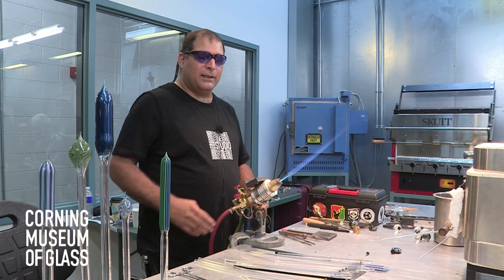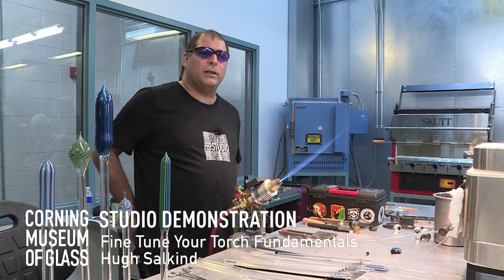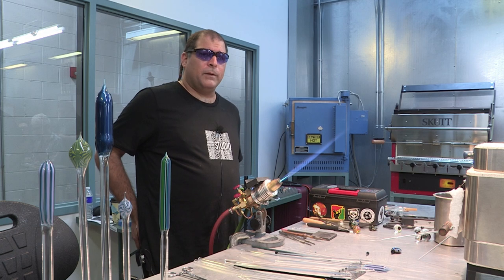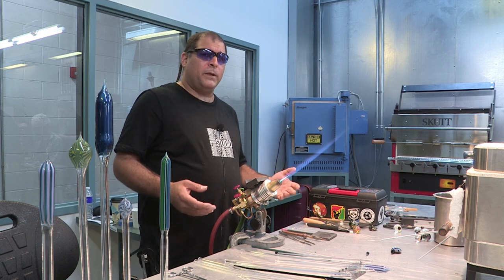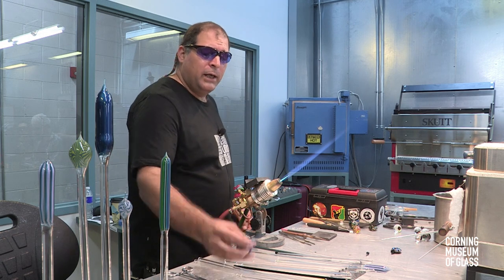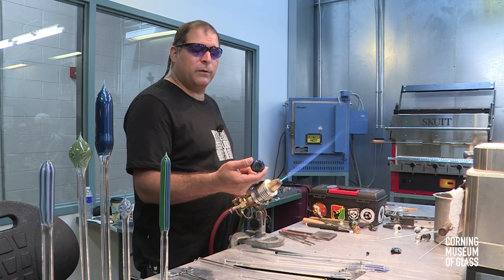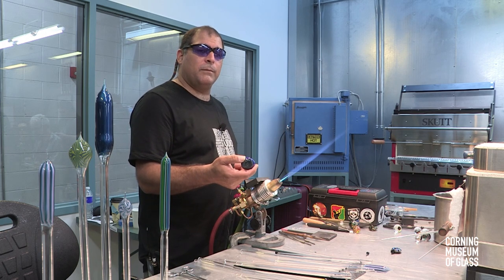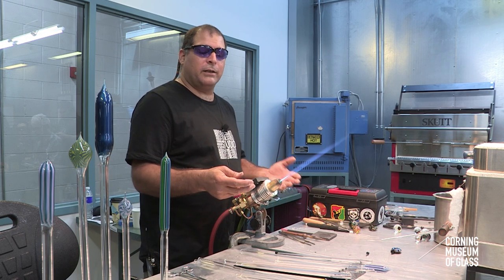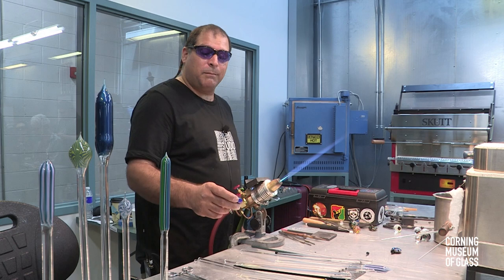Hi there, my name is Hugh Salkine and I'm going to be doing a demonstration on a montage bead for you. I'm teaching a class here at the studio at the Corning Museum of Glass. I'm going to put together a four-piece incalmo sectioned hollow pendant, is what I refer to them as.